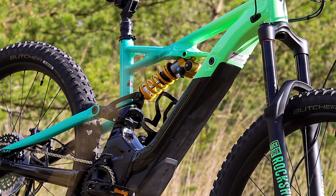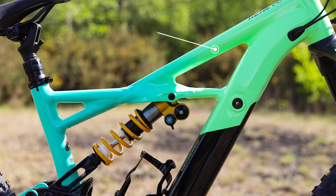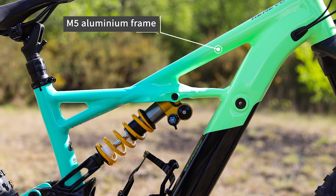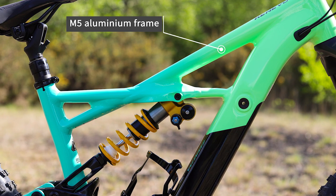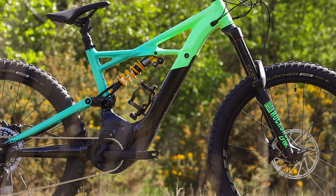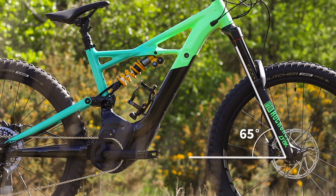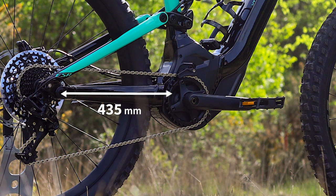Currently there is just one model of the Turbo Kenevo available, and that's built around a high-quality M5 aluminium alloy frame. The frame layout follows the tried and tested X-Wing design that you'll find on the Enduro. The angles are all very similar to the Enduro — it's slightly slacker, slightly longer wheelbase, slightly longer chainstays, but it's very much an enduro-style bike.